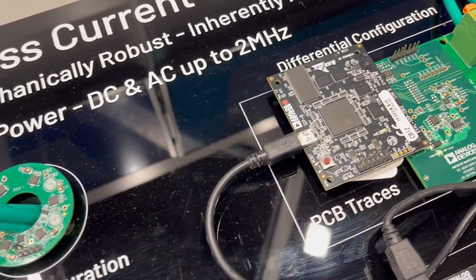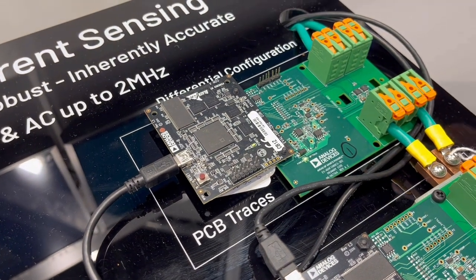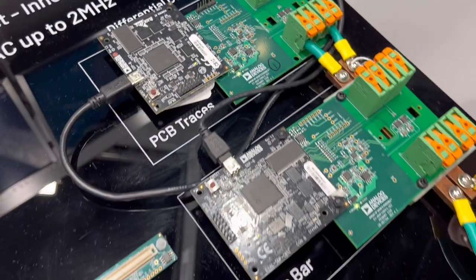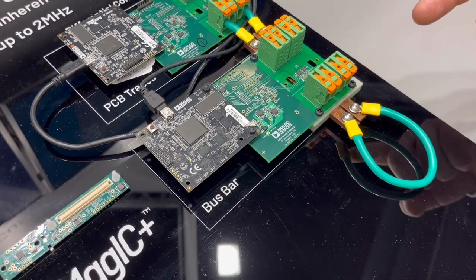Further over here, we have the same sensor shown in a differential measurement. It shows how you can use this sensor both for trace measurements. And similarly, using the same board, we can mount bus bars underneath the board for higher current ranges.